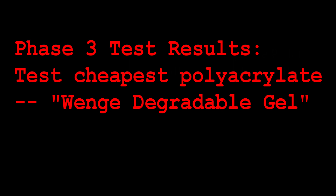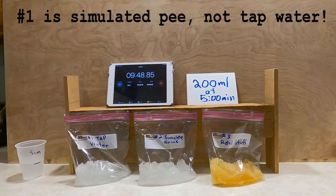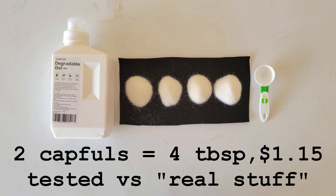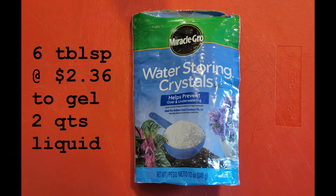In our Wenga gel test with simulated urine and the real stuff, we confirmed the new product was similar to the other polyacrylates but even a little more absorbent, and the real stuff was very close to the simulated urine but a little bit better. With the new data, we find that only about 48 cc's of Wenga — about two capfuls — was needed to solidify a half gallon of real urine, at a cost of only $1.15 a day. That's much better than we were getting with the Miracle-Gro crystals.